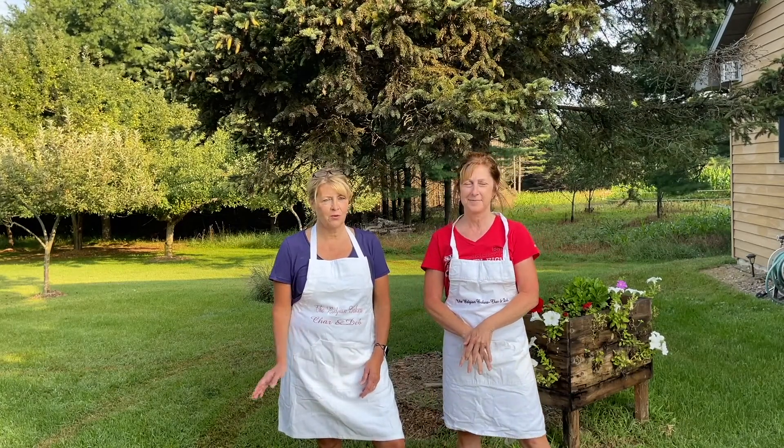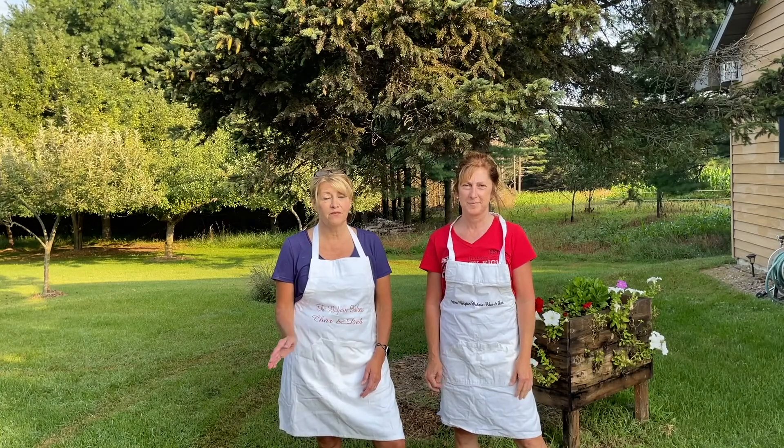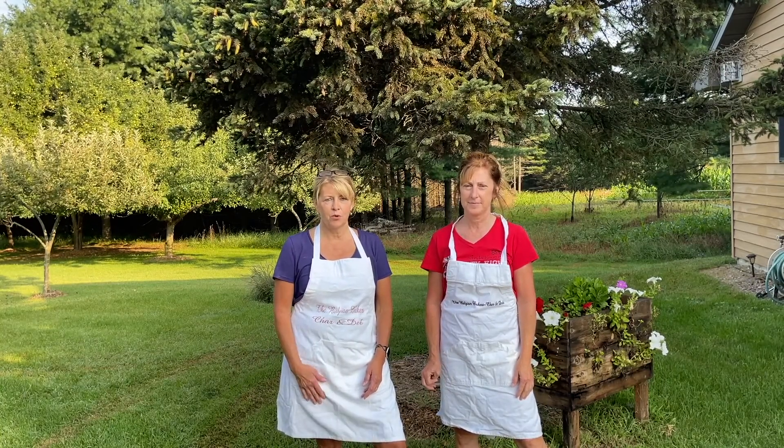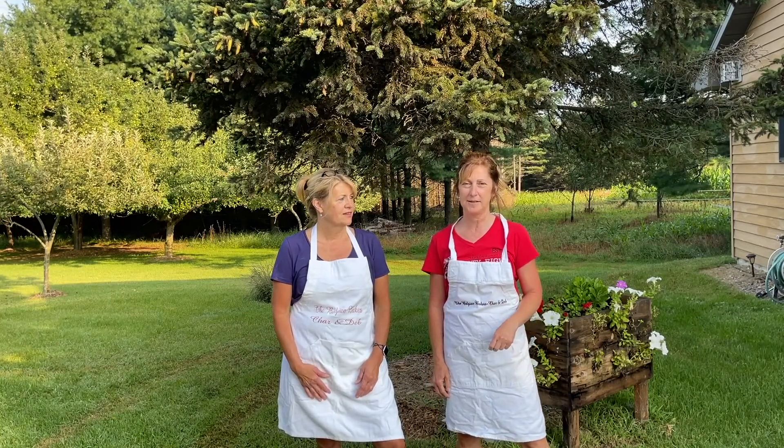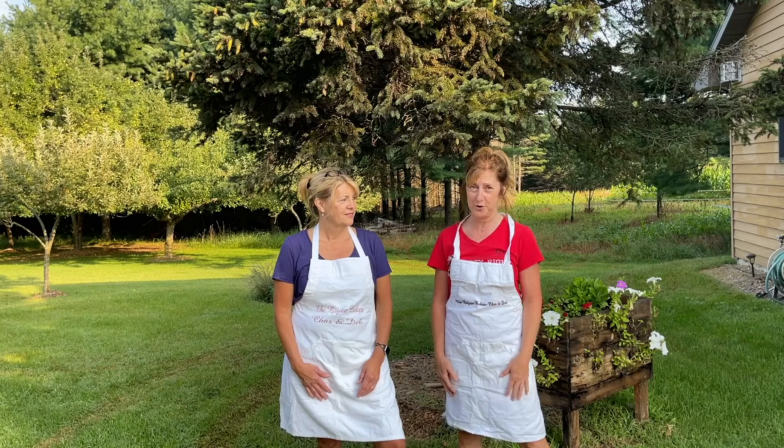I learned from my mom — did it as long as I can remember. My mom always made them for the Roser Kermis, so every year we would make pie for the Roser Kermis. And I learned from my grandma Jilson, Todd's grandma, and we also made them for the Kermis.